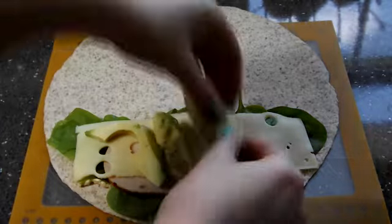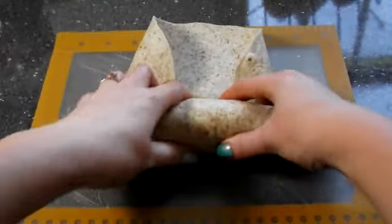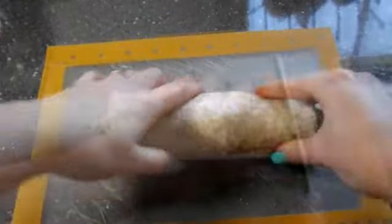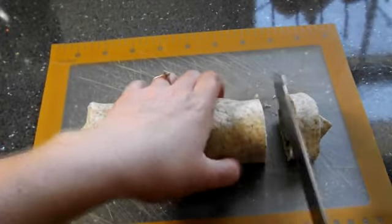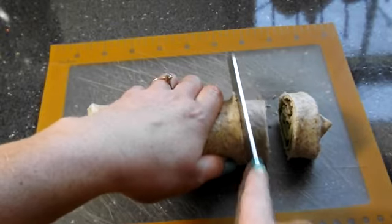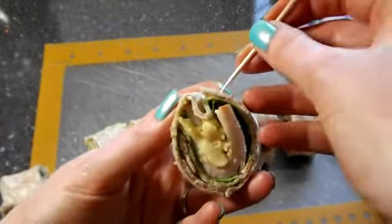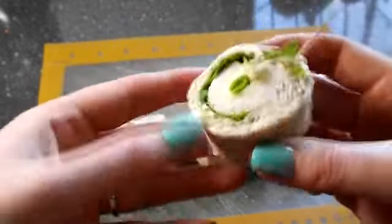Add your avocado, then fold in the sides and start rolling, keeping the sides folded in until you've got a tight wrap. Then take a knife and cut this into smallish pieces.